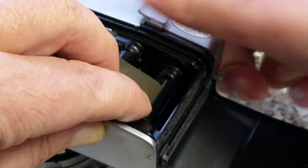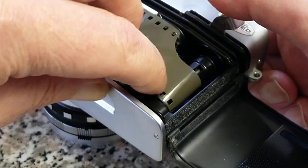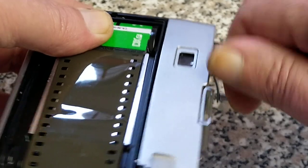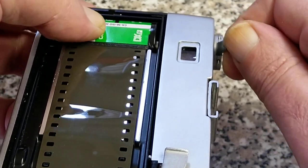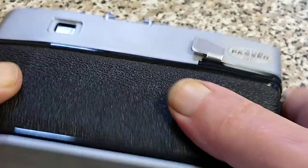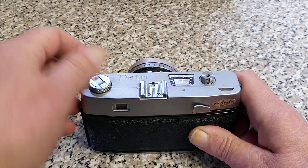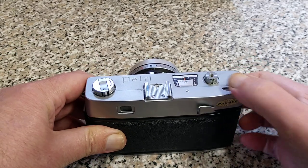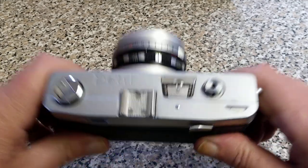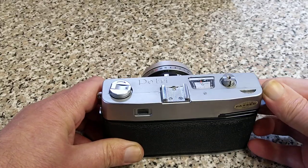Then you can wind it on. I normally wind on until the sprocket holes are engaged on both sides of the sprockets. What I like to do to know the film is actually going through the camera is rewind it a little bit, then close the back up. As I'm winding on you can see this is turning here. The frame counter reset — so the next one will be our first exposure.